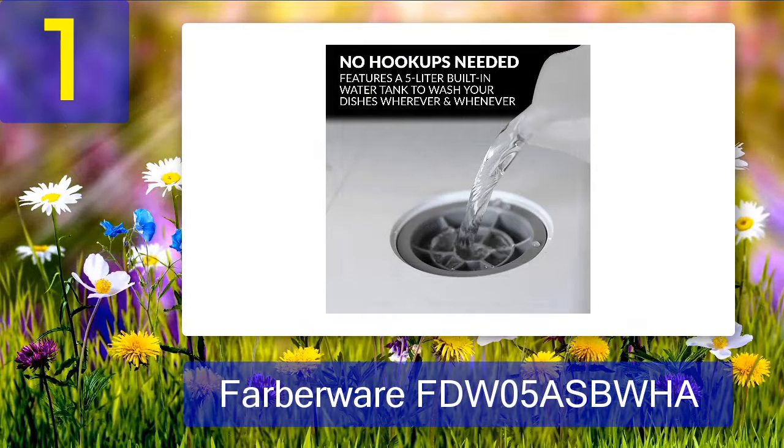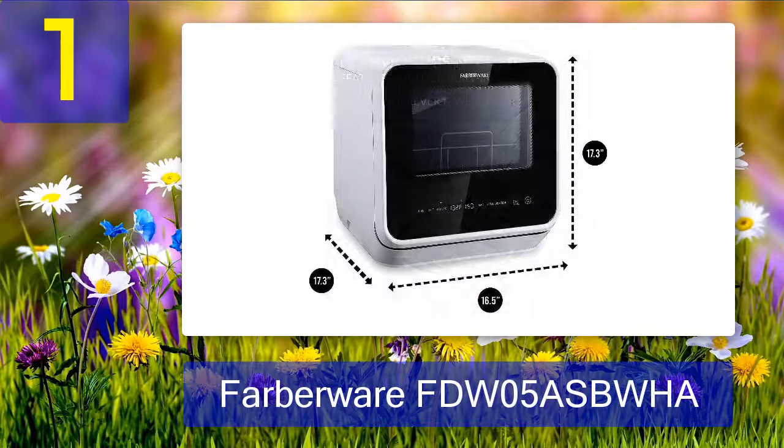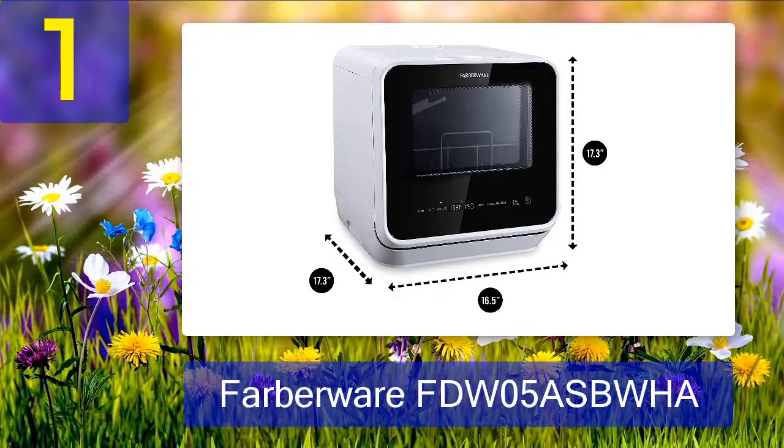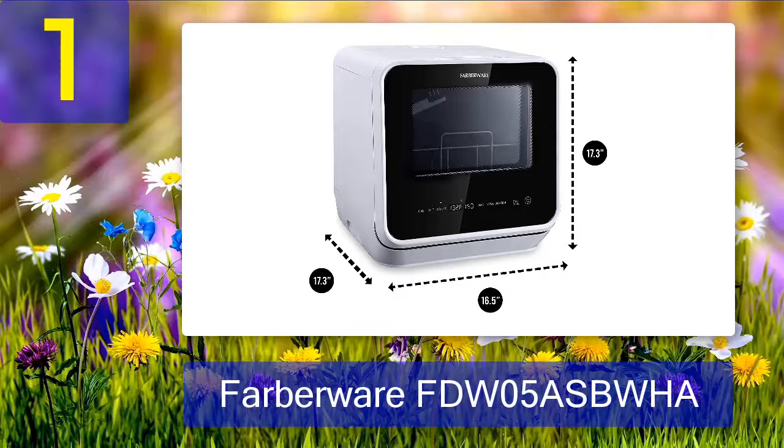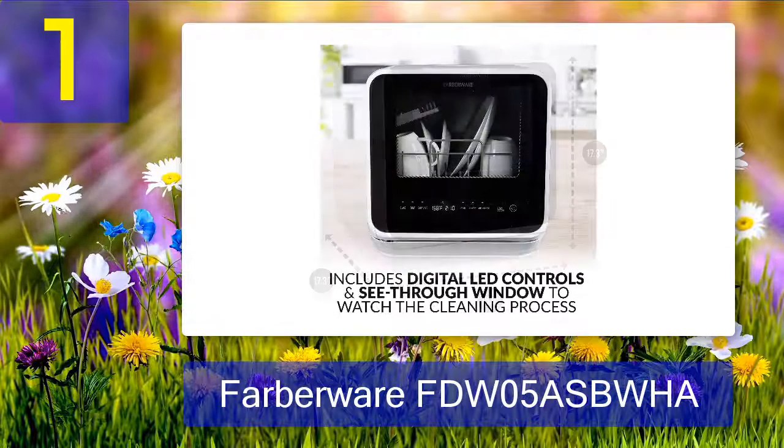Coming in at number one: Farberware FDW05ASBWHA. Farberware is a well-known name for kitchen accessories, and its countertop dishwashers are regarded as the best ones by consumers all around the globe. The design doesn't include a basket, but the manufacturers have installed a silverware rack that holds small objects securely, so you don't need to worry about washing spoons and forks.